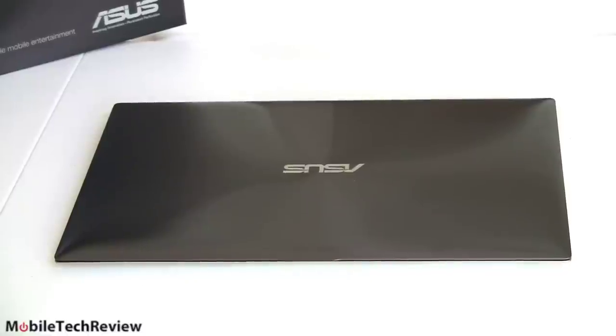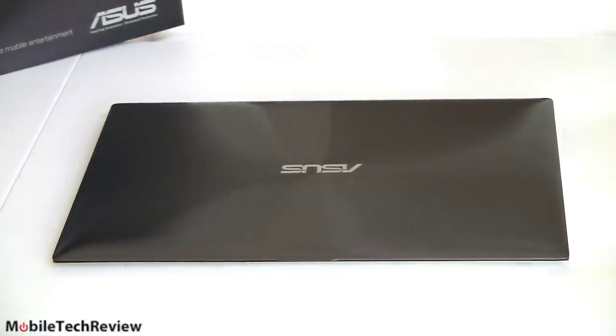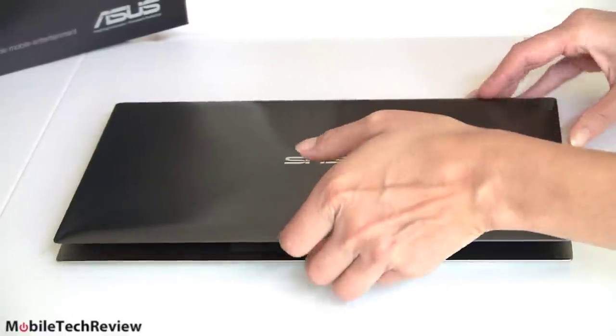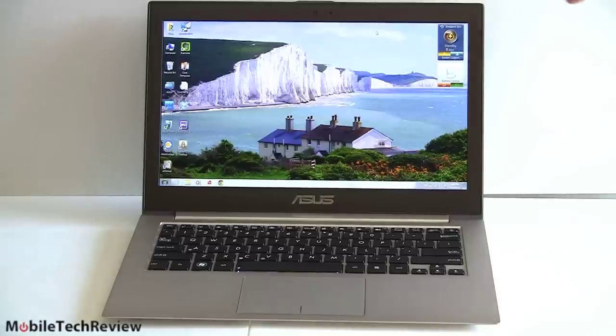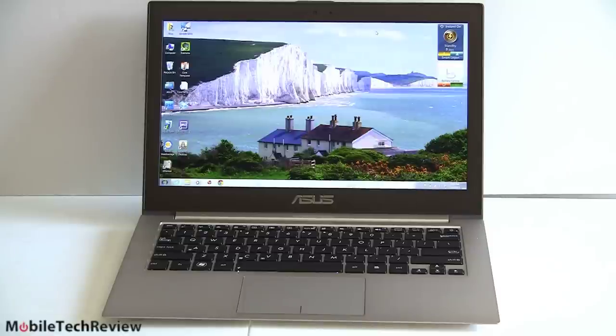Let's open it up and see what makes it special besides the usual drop-dead gorgeous ZenBook look. It has an SSD, so it wakes up instantly and is ready to play. Now we've got it opened up. The real show stealer here is the 1080p display — a beautiful matte display. Gone is the glossy ultrabook surface. Nice colors here, very sharp, very crisp, and surprisingly readable.